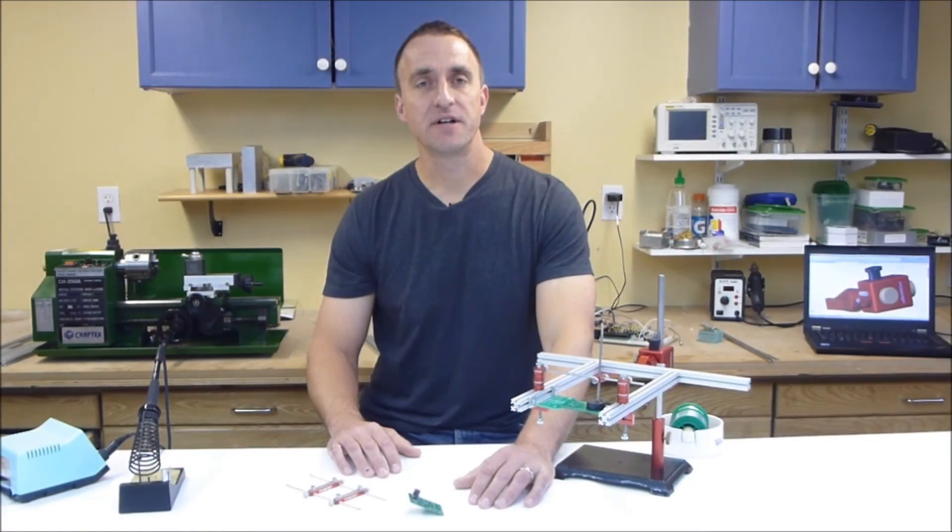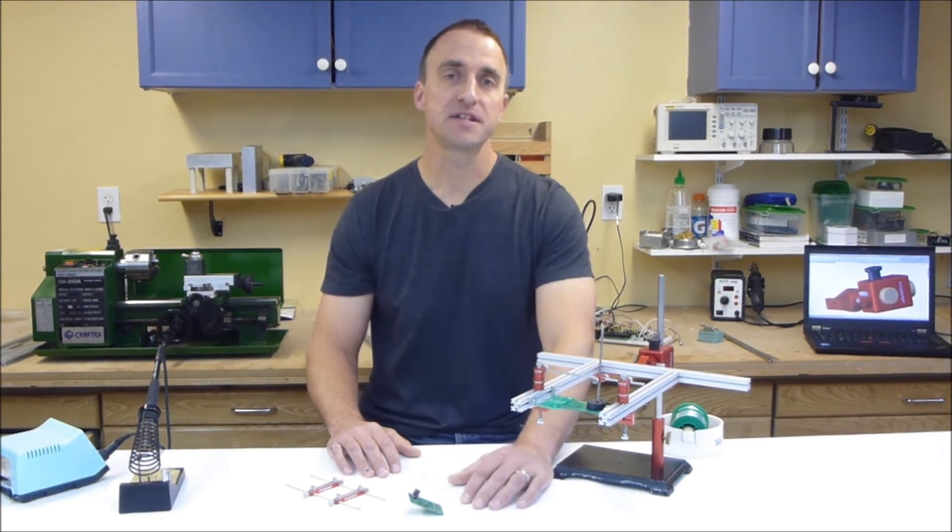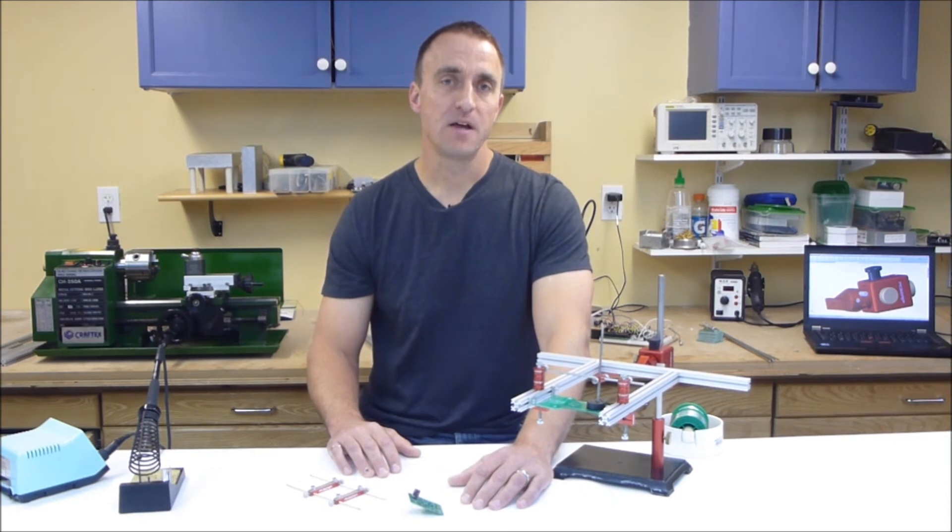We realized that every electronics project is unique. That's why we chose to use an open source aluminum extrusion that uses standard 3mm hardware. With this open source flexibility, you can easily build your own parts for use with the PCB Grip system that will help you assemble your own project or product.